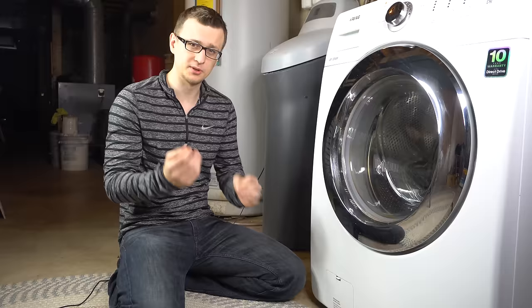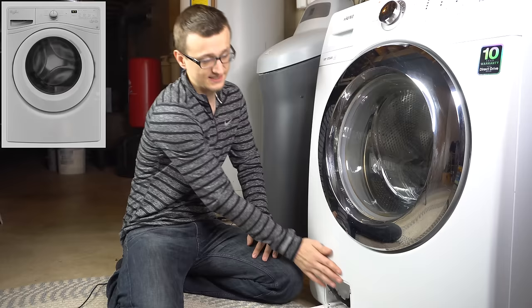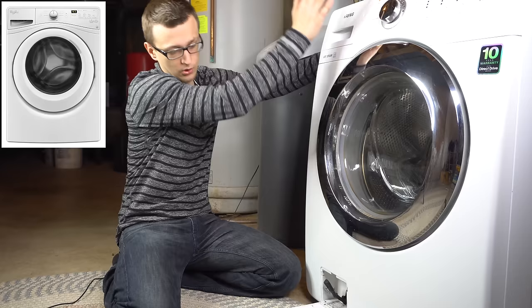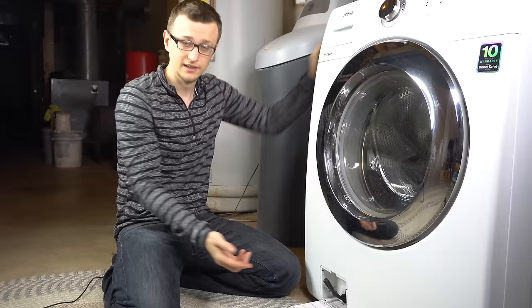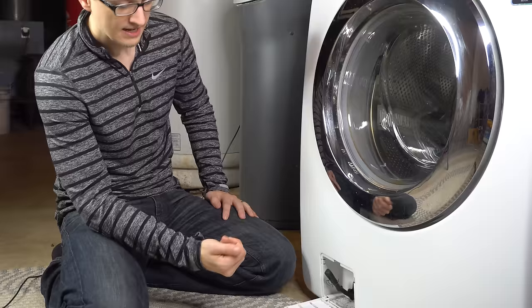These drain pump filters are mainly found on front load washers. Top load washers have filter problems but they're very rare compared to front load washers like this. It's always in the bottom front, although on some washers this whole front panel is just one piece, and to get to the filter you actually have to take the top off and the whole entire front panel off. Luckily, for most washers there is a little access door to get to the filter.